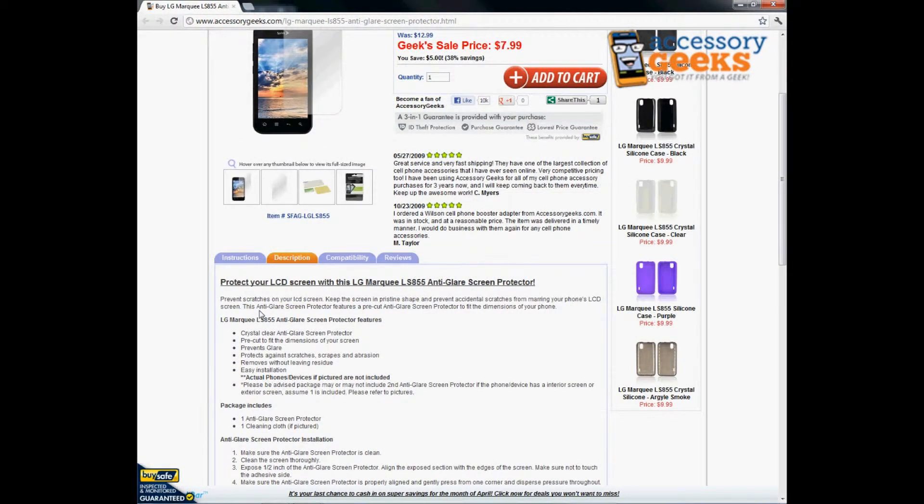It is a crystal clear anti-glare screen protector which has a matte finish over it, so it's not the shiny glossy feeling that you're used to. It is pre-cut to fit the dimensions of your screen. It does prevent glare, so when you're outside looking at your phone or taking pictures, it doesn't have that extra glare on the screen.